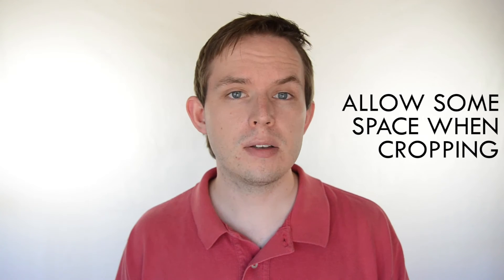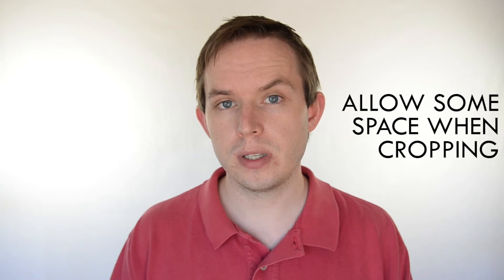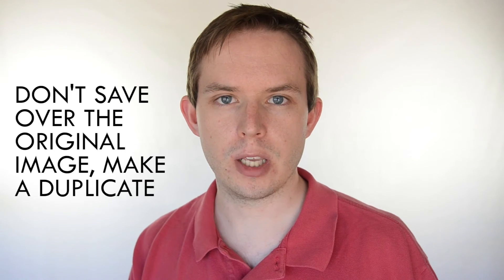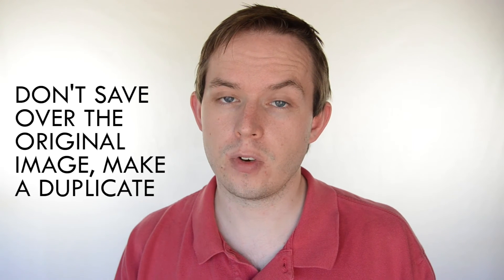Also don't crop too close to the subject as you don't want to make your image feel too cramped. Allow some space in your image, which is also beneficial with printing as it adds a bit of a bleed. Also don't base the cropping around the centre of your photos — it can look much more interesting when it's based off centre, more so if you apply the rule of thirds to the cropping process. Also keep in mind when you're cropping, be sure to save it as a duplicate of the image and don't save over the original. You don't want to end up losing your original image over a mistake.